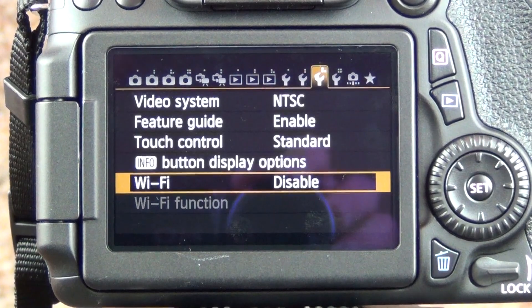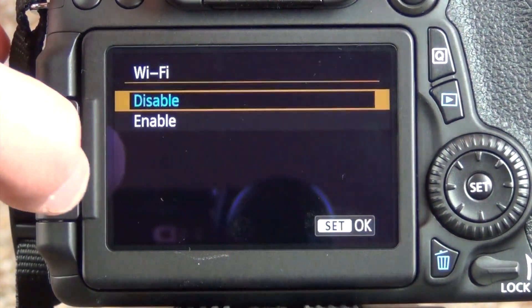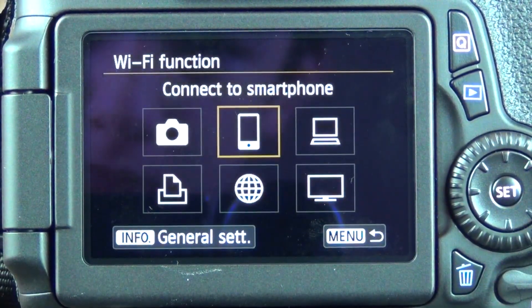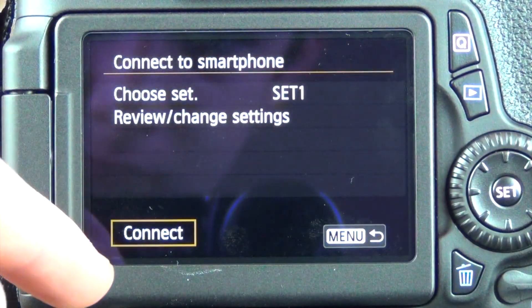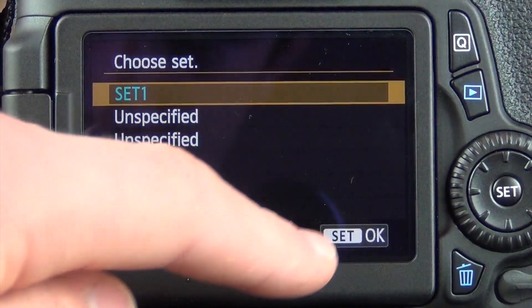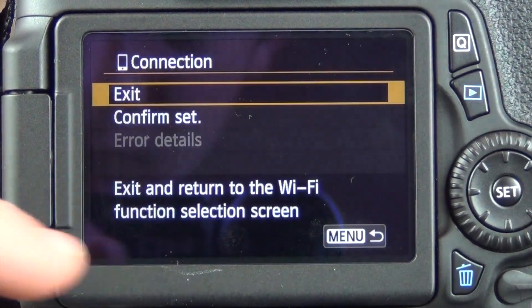If you disable it and want to turn it back on — so this is if you've already set it up and want to enable it again and use your smartphone or whatever computing device — just go back to Connect to Smartphone, make sure you're on that same setting you made, and make sure Wi-Fi is on on your phone. That's the main point on the camera side.